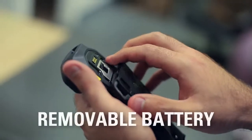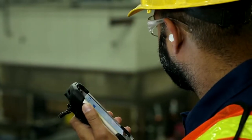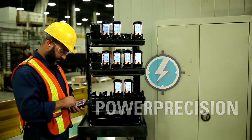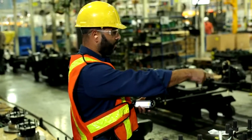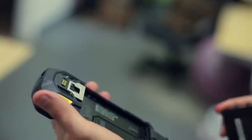With a slim and easily removable 4,620 mAh smart battery pack and Power Precision battery technology that provides intelligence on battery state of health, workers have power for a full shift and beyond.